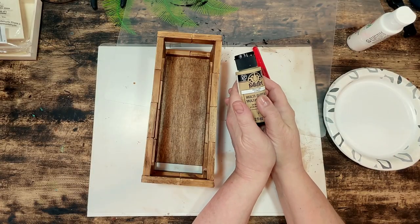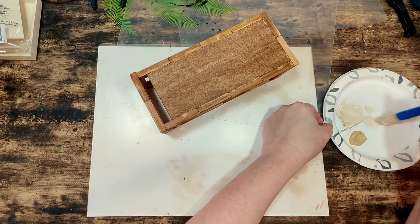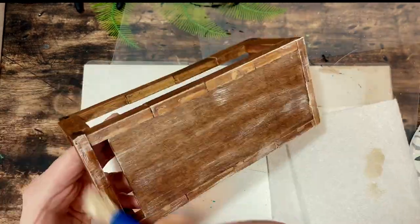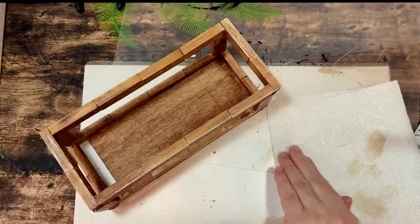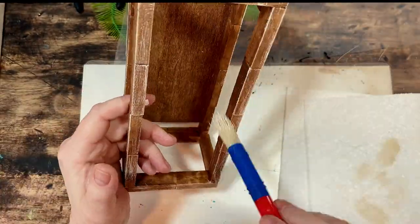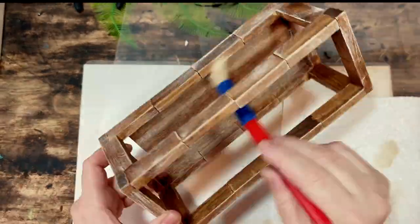I wanted to do a little distressing on this piece so I grabbed my Folk Art acrylic paint in the color Camel and mixed that with some Apple Barrel Matte White, using a dry brush. I roughly brushed the beige-y color onto the edges and grooves of the project, paying attention to the corners, trying to make it look naturally distressed and worn.